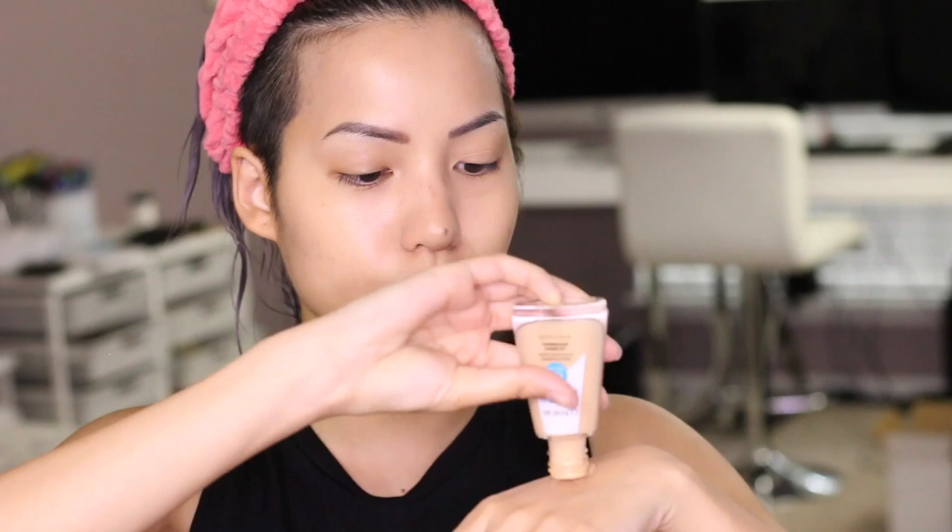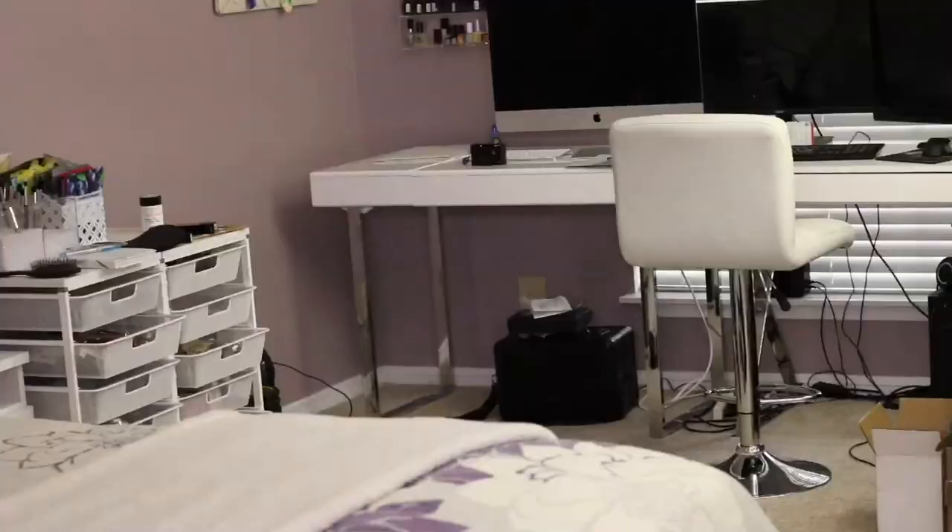The product is kind of stuck in the bottle — I hate situations like this where you have to worry about it spilling out. It's like a ketchup bottle. I got a lot more out. It reminds me of Revlon ColorStay a little bit — something about the consistency.